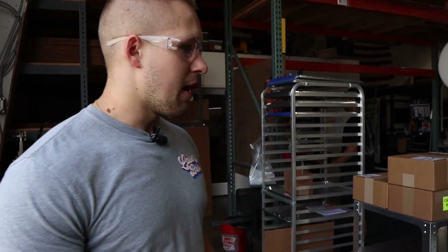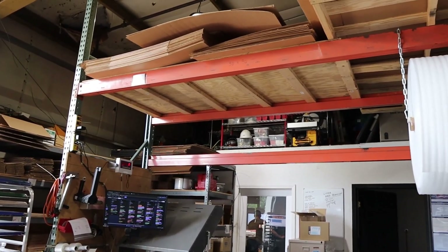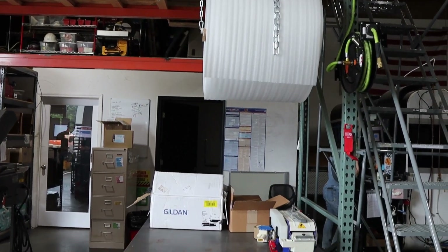Behind me we have the shipping department. Probably 80% of the orders we do get packaged and shipped.